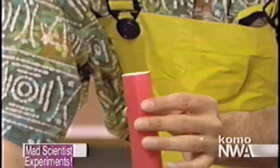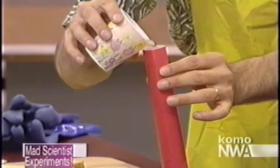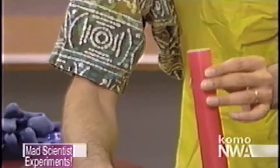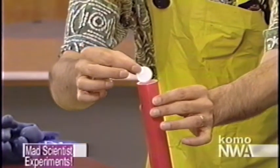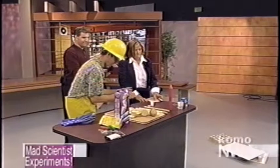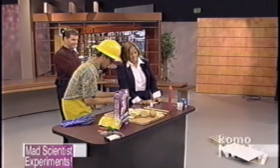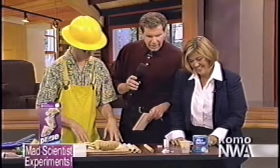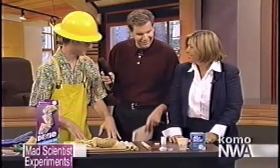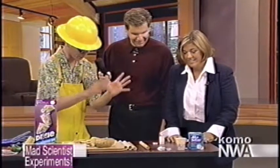Are you ready? Everybody ready? I'm going to fill it — actually, I'll put the water in first, then the Alka-Seltzer — that'll make more sense. We're going to fill it about halfway with water. Drop in the Alka-Seltzer tablet. Starting to fizz — seal it closed. Five, four, three, two, one — and a half! How did you time that so perfectly? Complete accident. You just keep counting and hope for the best.